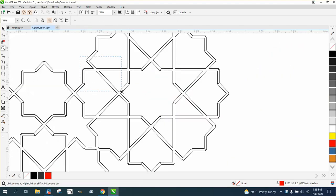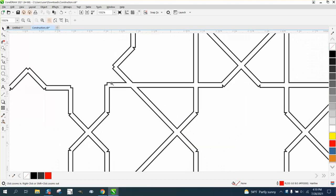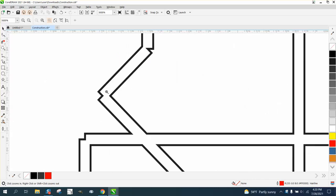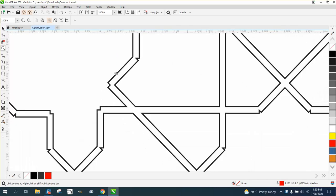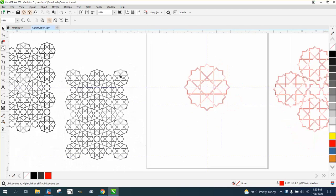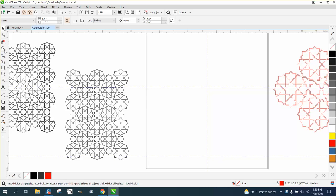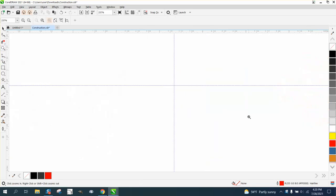Hi, it's me again with CorelDRAW tips and tricks. Somebody sent me this file — they didn't actually ask for help, but he evidently did it with rectangles or I don't know how he drew it. So I'm just going to redraw one real quick and try to slow down because it's a lot to think about.